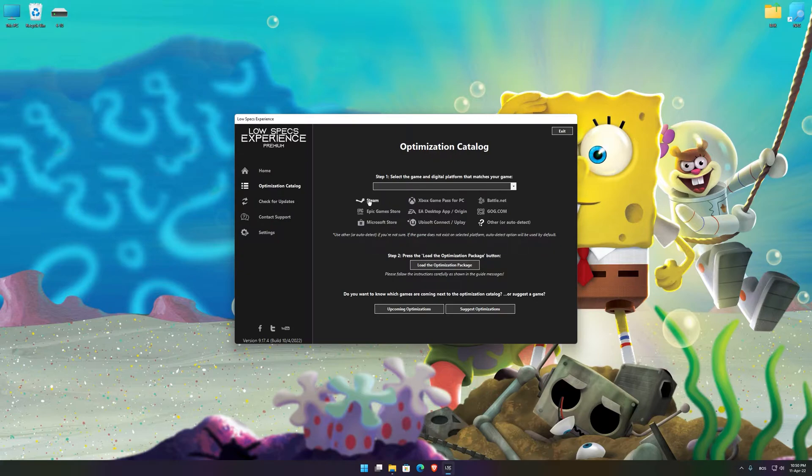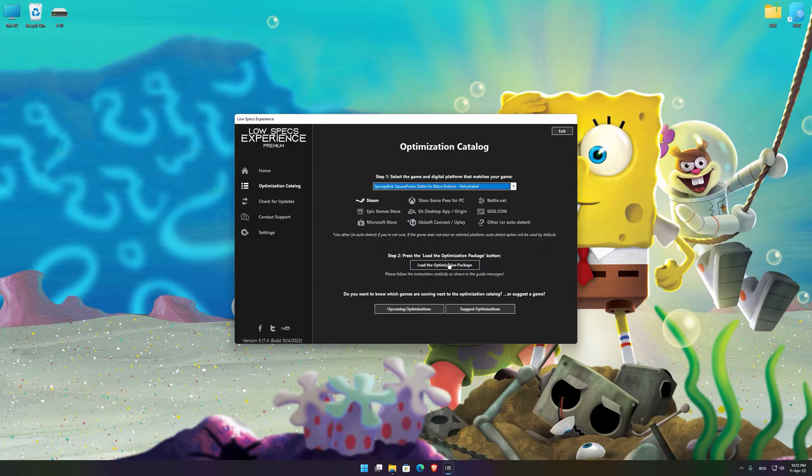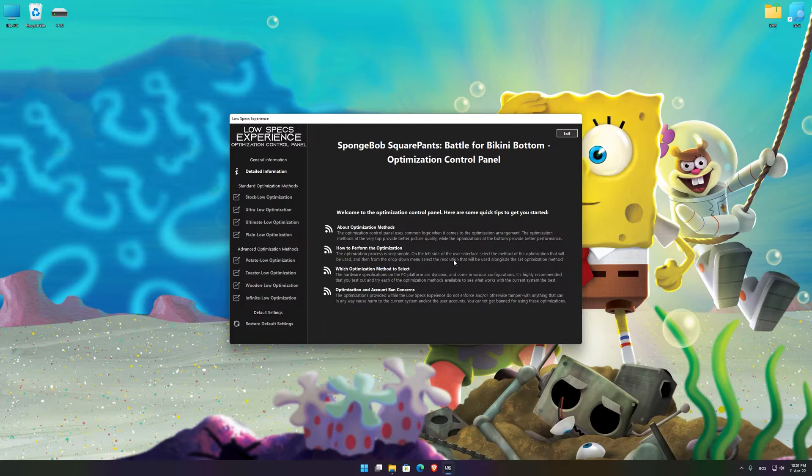From the top of the menu, select the applicable widget of platform and then select SpongeBob SquarePants Battle for Bikini Bottom Rehydrated from this drop-down menu. Once that is done, press Load the Optimization Package. Low Specs Experience will now automatically check if the game version currently installed is supported by this optimization. If it is, press OK and the optimization control panel will load.